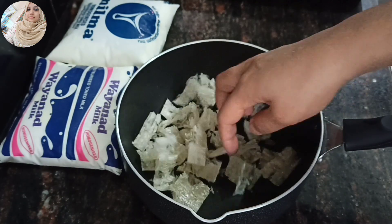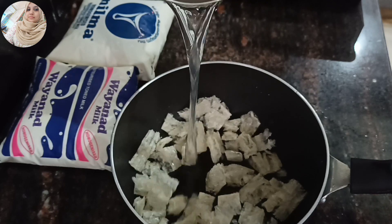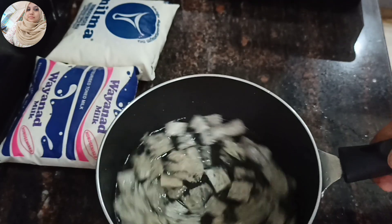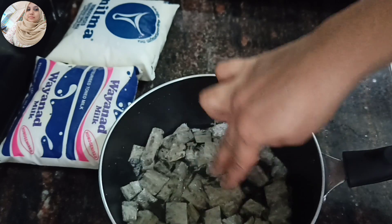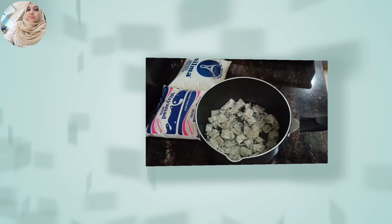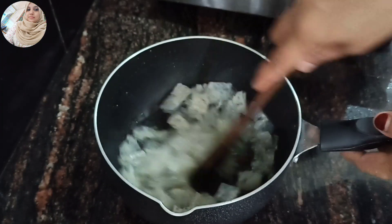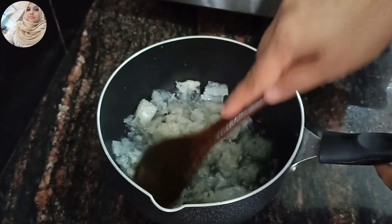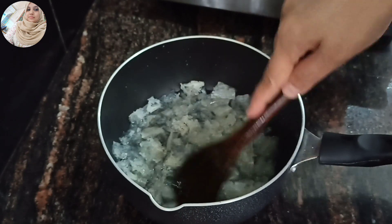Then we are going to add 2 eggs in the pan. Add the mixture with the rice, put the rice on top and put it in the middle.